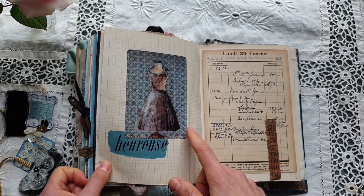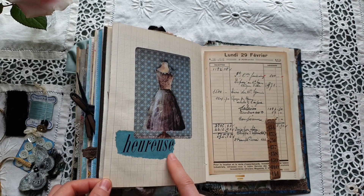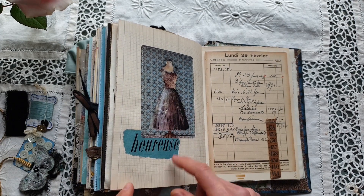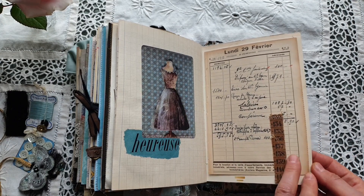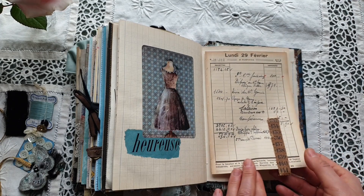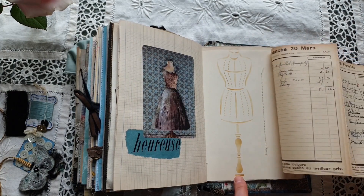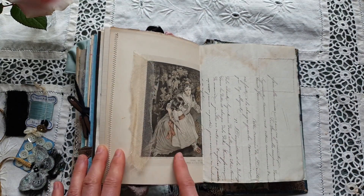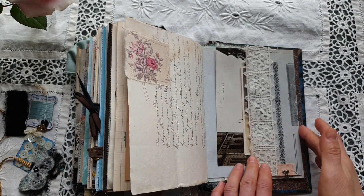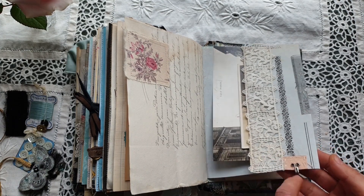On this page I have made a very simple collage of a dress image from the Stamperia collection, and I have added the word 'heureuse,' which means happy — for me the notion of happiness and beautiful dresses go very closely together. To the right this is an antique meter and a page from a vintage diary from the 1930s. Some stenciling, an antique fabric scrap, and here I have added some antique lace and a vintage underwear hook to add interest.